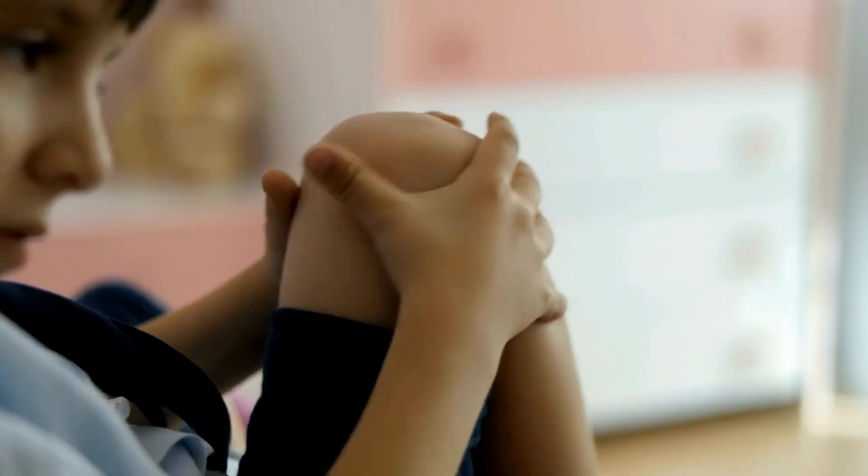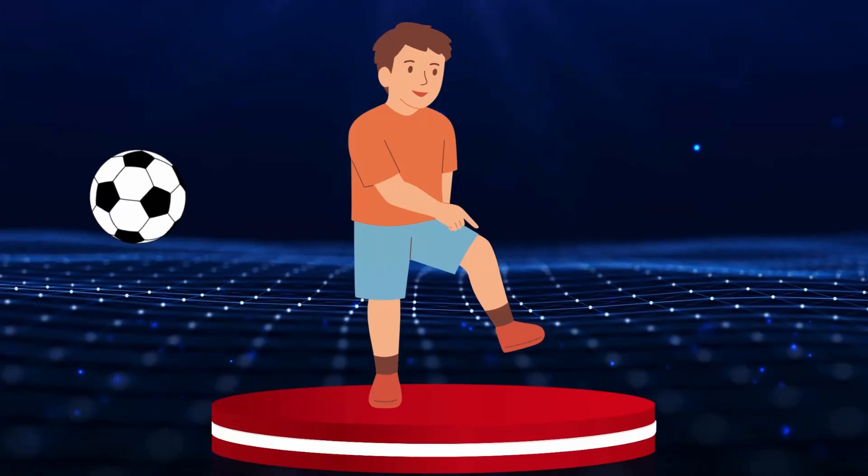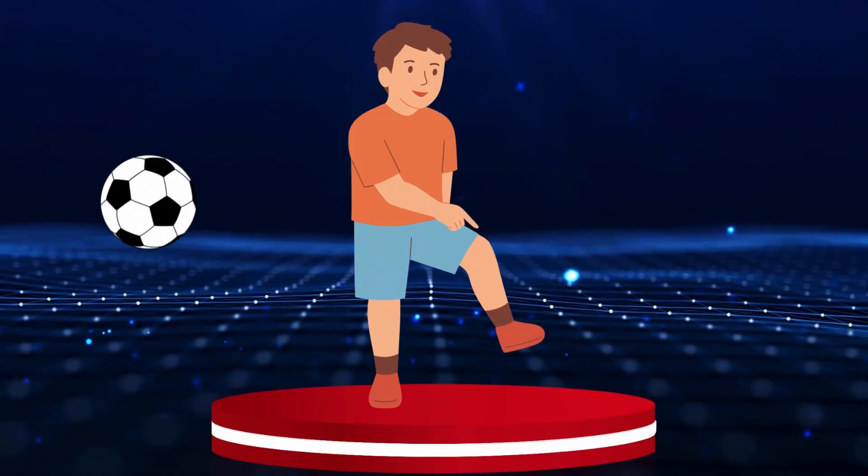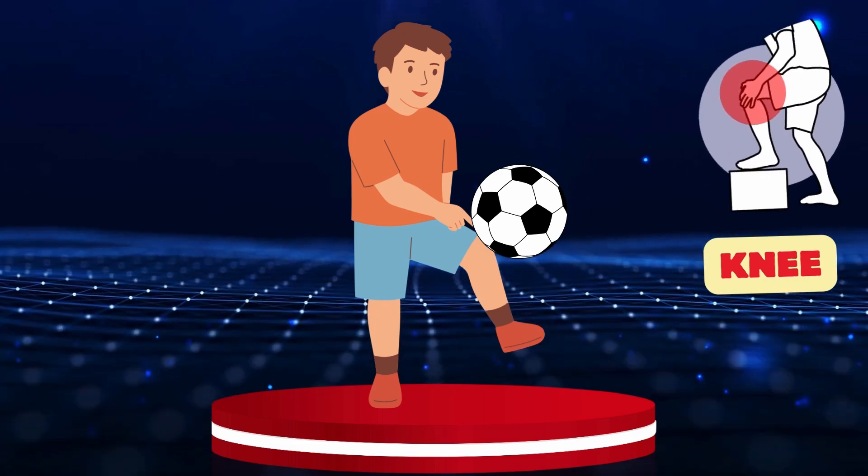Knee. Our friend wants to kick the ball with his knee. Let's pass the ball to him! Knee.